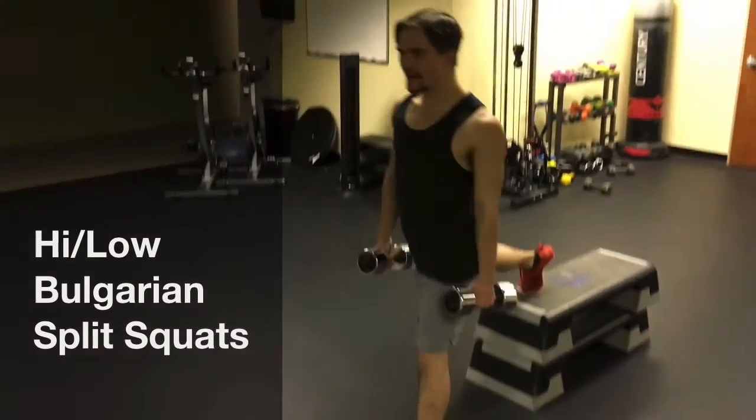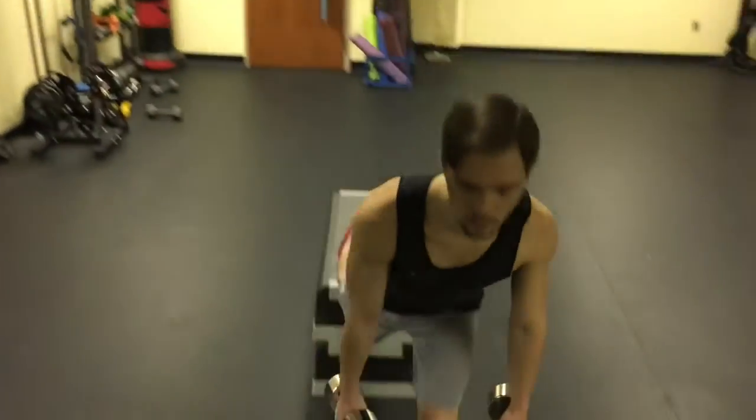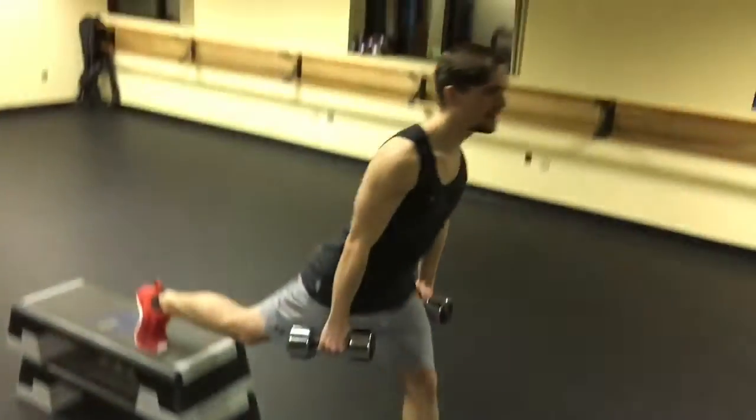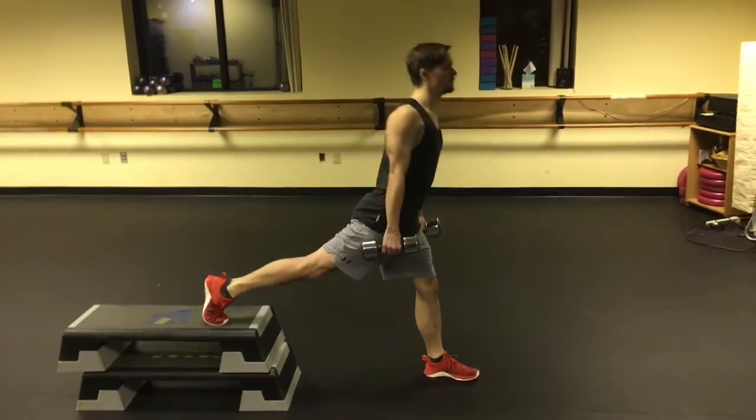Come down low, come up high. Come down low, come up high. You got that? Come down low, come up high. You see that? This is how you do that move.